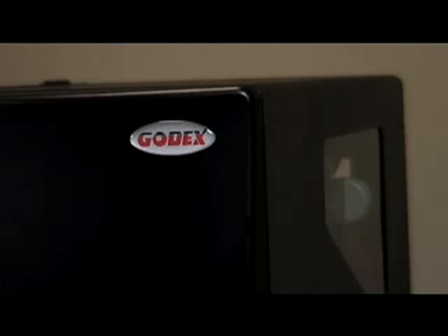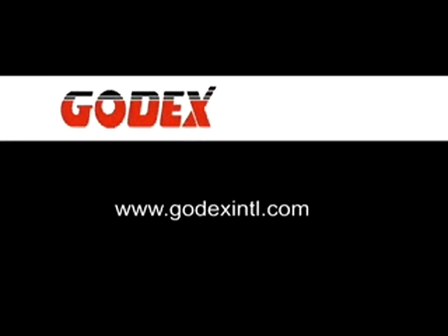If it fails a second time, we suggest you contact your local Godex reseller for technical support, or contact Godex directly and we will help you troubleshoot your printer and get it operating properly. Thanks for viewing this Godex video. If you have any comments or questions, we welcome you to contact us. We'll see you next time.